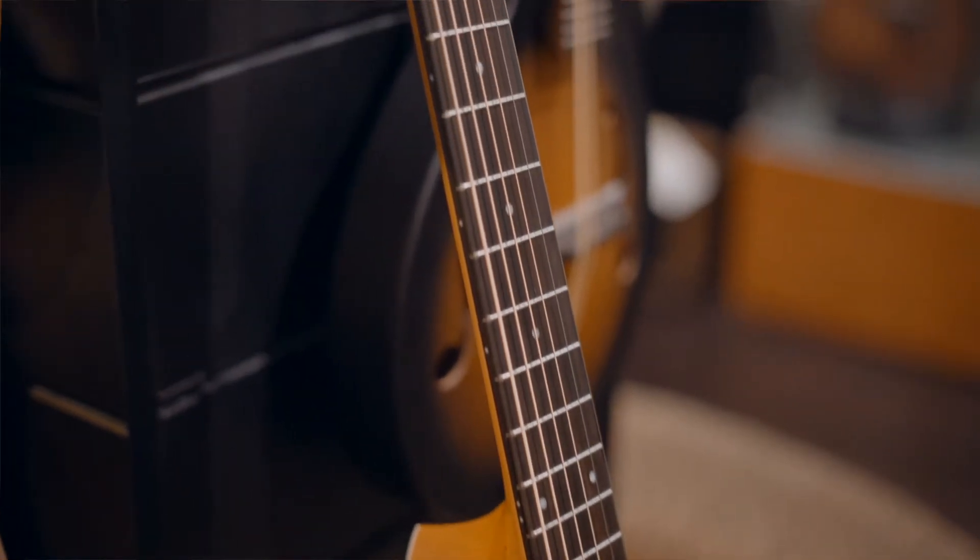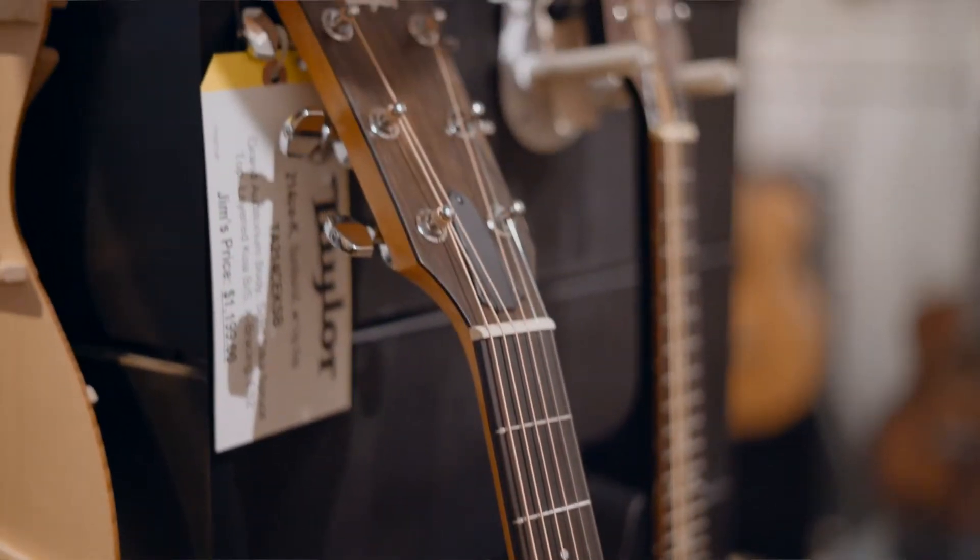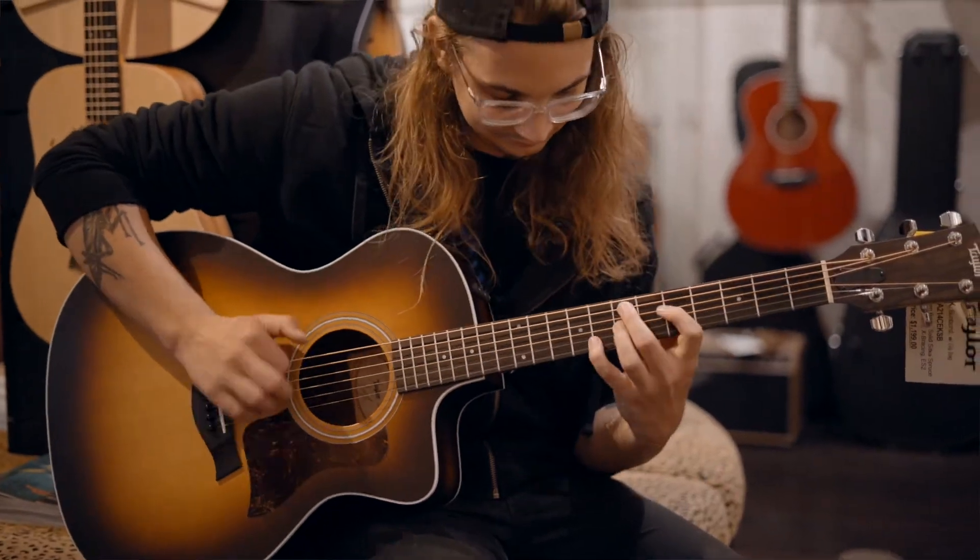As you know, all Taylors come with a solid top and a lifetime warranty, so you're getting a true life guitar here.